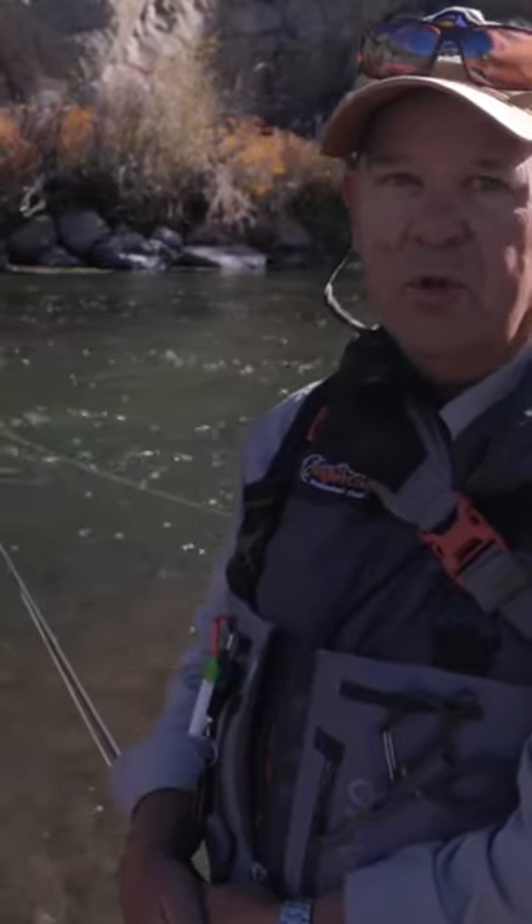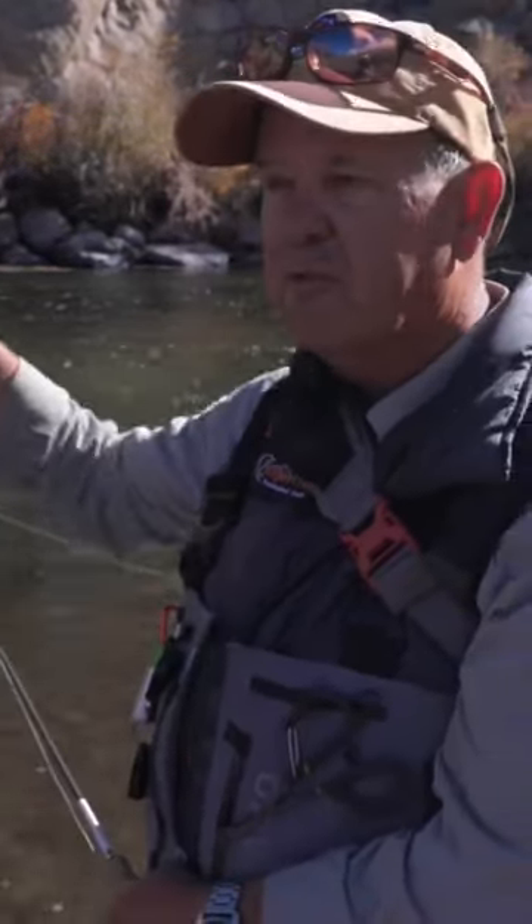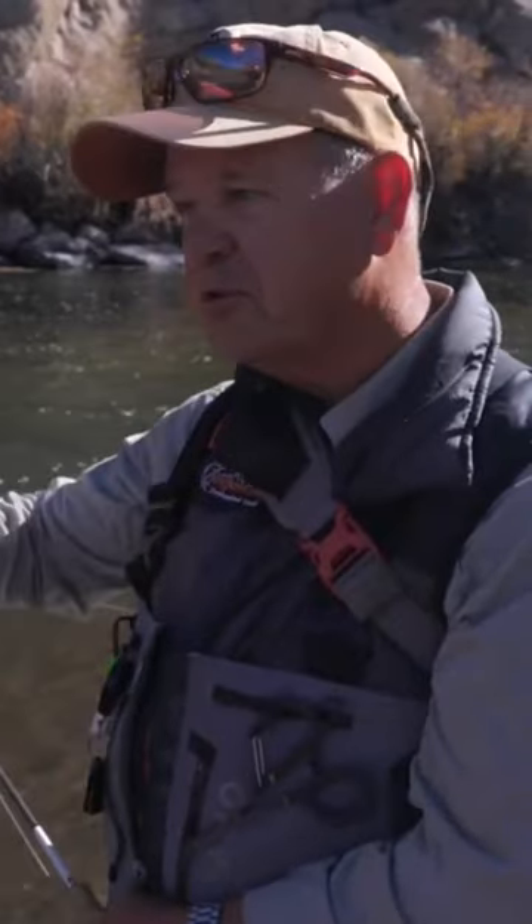Mending is an art — you never quit learning with it. Every time you fish, even if you're fishing places you've fished before, with different flows and all that kind of stuff, it constantly changes.